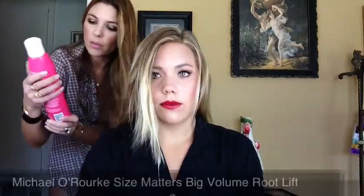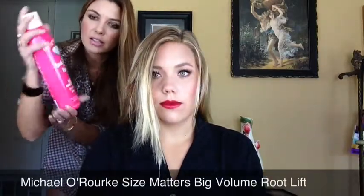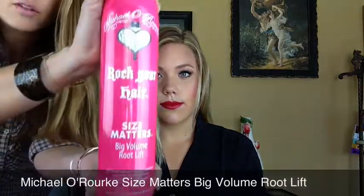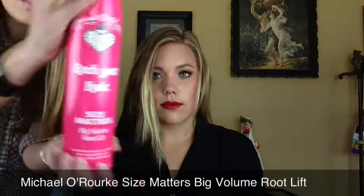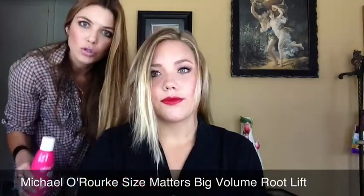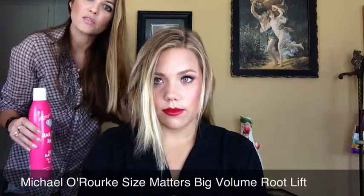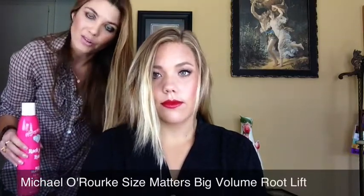I'll be working with Michael O'Rourke's Rock Your Hair Size Matters Big Volume Root Lift. This is a product that is intended to volumize at the roots to create nice fullness when you create the hairstyle.